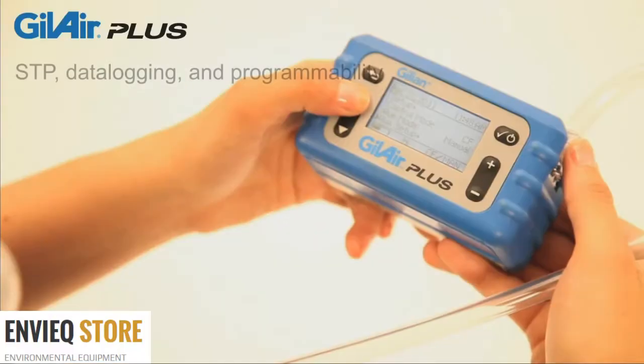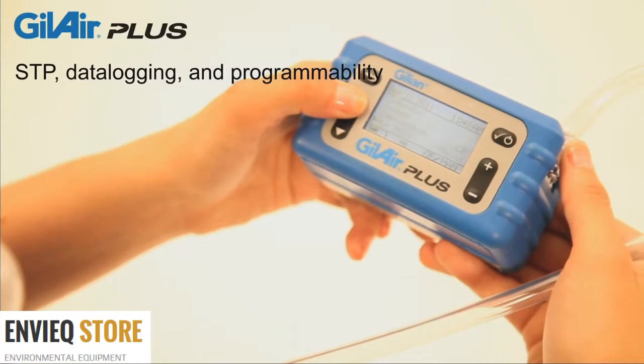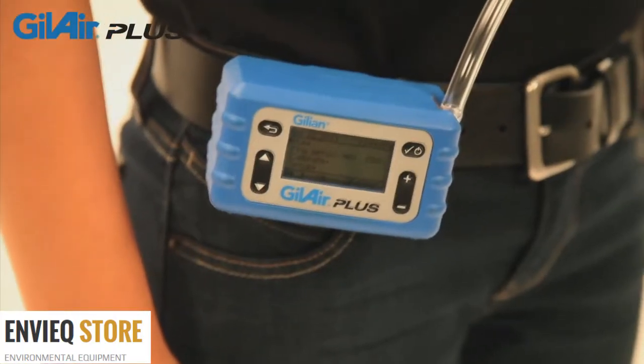GillAir Plus offers standard temperature and pressure correction, data logging, programmability, a real-time clock, and selectable automatic fault recovery.